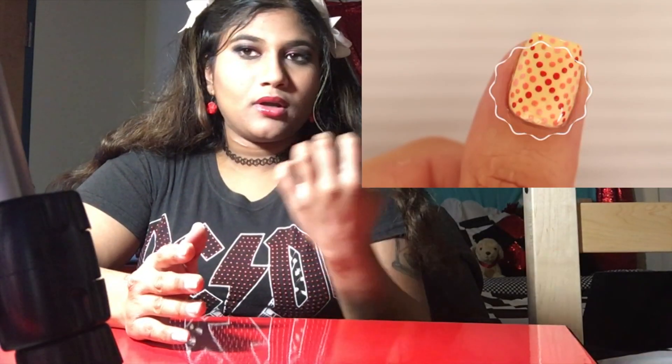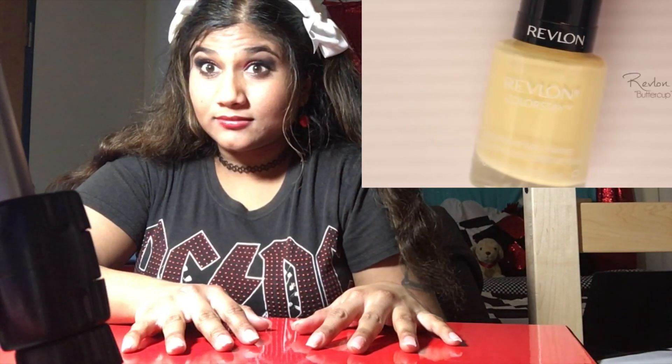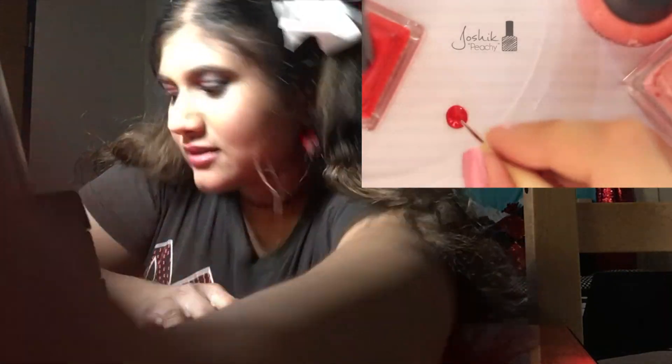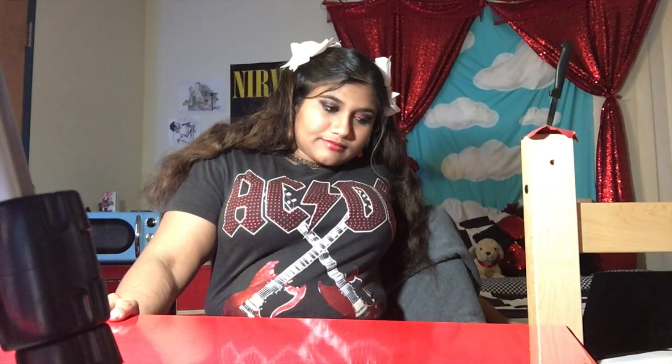The first design is a super cute and easy dot-a-cure design in an X pattern. To start this design, begin by painting your nail with a pastel yellow polish. Then you'll need a small dotting tool — dip that dotting tool into a blob of red polish. Okay, light pink, yellow, pastel yellow, and red. Yay! I can remember two colors.